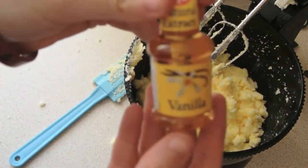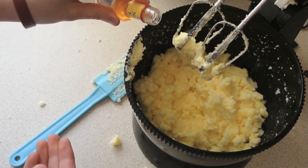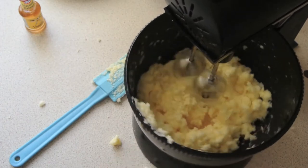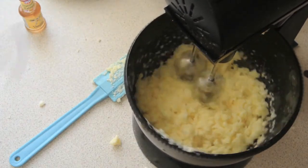Once that's done you want to add your vanilla — it's one teaspoon of vanilla. And then just whisk it again, making sure that the vanilla is all mixed evenly into the batter.